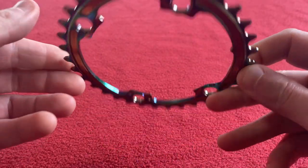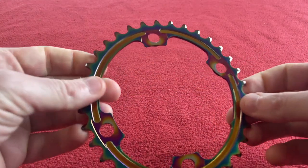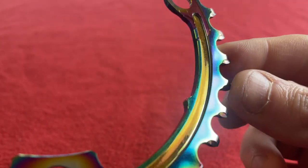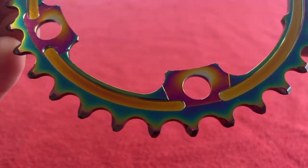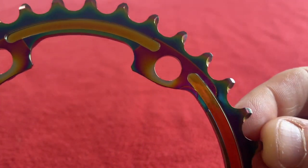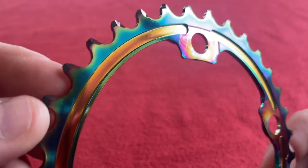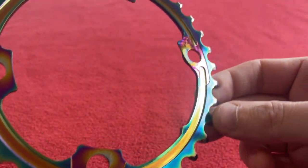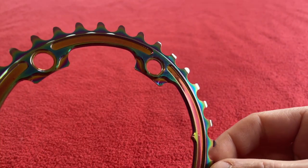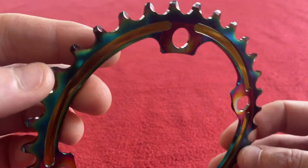I don't know if you can see that cool color — wow, that is pretty cool. Let's just hold that up and look at that. That is so cool — look at those bad boys. There's the little timing notch. I'm impressed. That's really light as well.